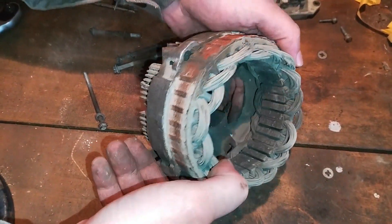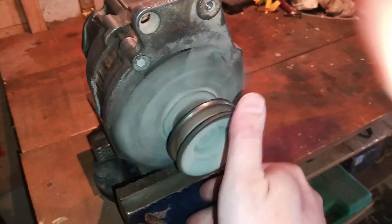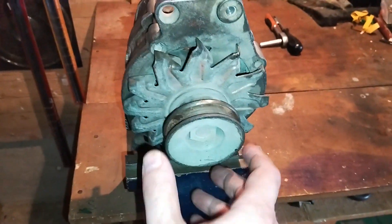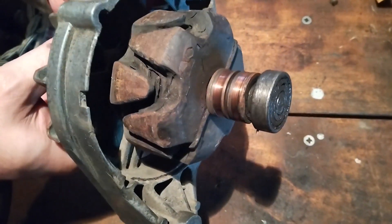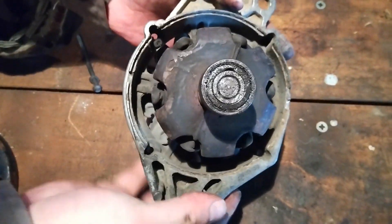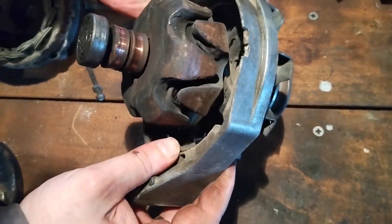The pulley is the part that gives leverage to the serpentine belt — or in older cases, the V-belt — and enables the engine to spin the rotor. As mentioned, there are two bearings on the rotor: the front one is in the front bracket, and the rear one is usually mounted onto the rotor and then into the rear bracket, although there are exceptions.